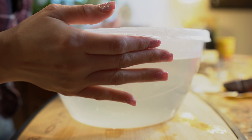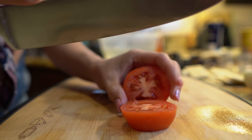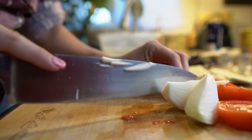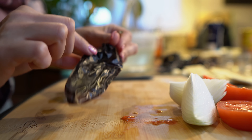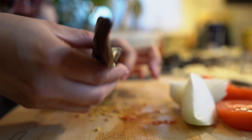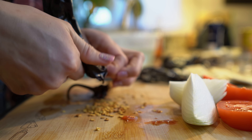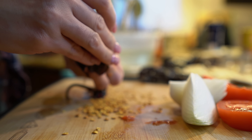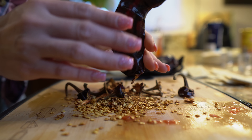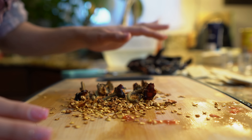Now we can continue moving on with our sauce. I'm going to cut my tomato in fourths and my onion as well. Then I'm going to de-pod and de-seed my chiles. You want to try not to break them because we are going to fry them — we want them to be as whole as possible. Before de-podding the chiles, I did wash and dry them. If you're sensitive to chiles, just make sure you wear gloves.